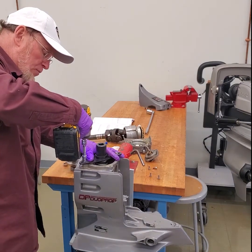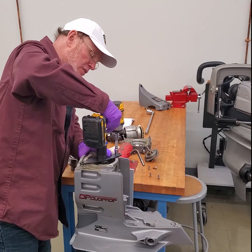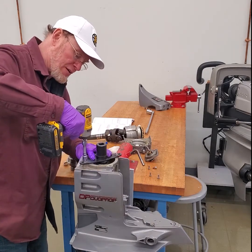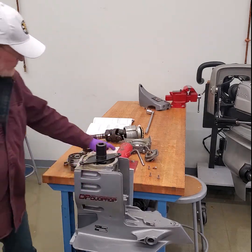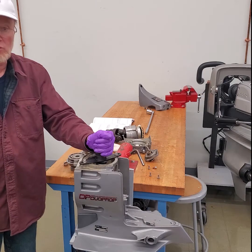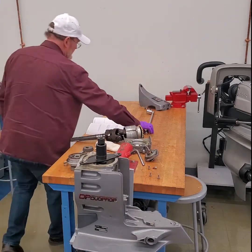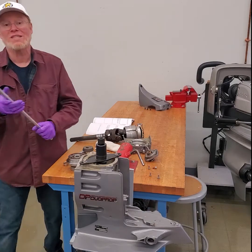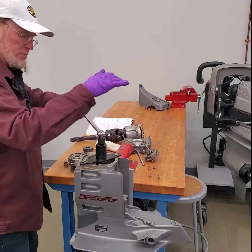So I'm going to push down on the retainer and spin that in a little bit. Once that's held in position, I'm going to take that tool and break loose that retainer. That retainer is a standard thread, so it's not left-handed. This requires a half-inch to three-quarter inch socket. Don't use an impact gun because you're dealing with aluminum and aluminum — you really want to ruin it, put an impact gun on it.